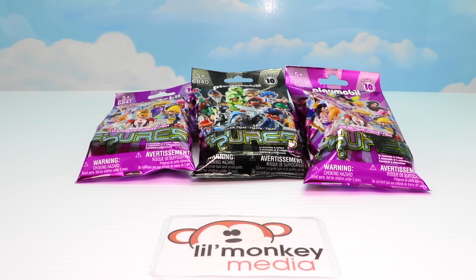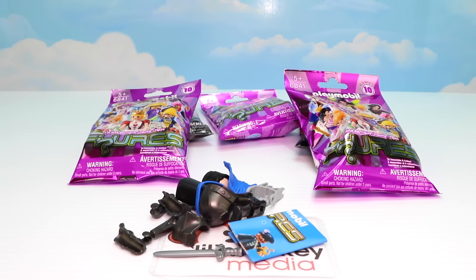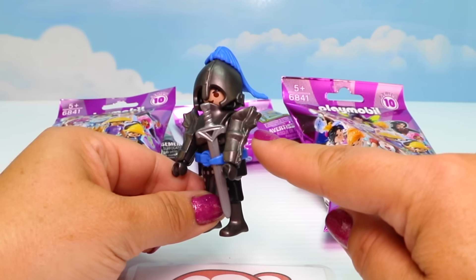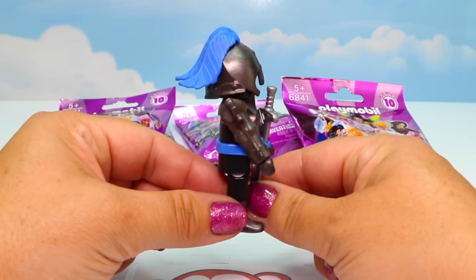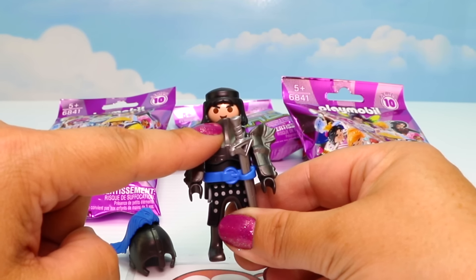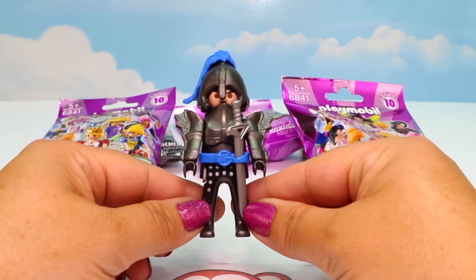We're down to our final six - let's do our black bag next. Looks like another new one! Here's our knight warrior. He looks amazing - he has an exceptional sword, and look at this armor: it's pretty fierce looking. His helmet is just as spectacular. If we pop it off, you can see his front armor plate is coming up to protect part of his face. Look at his eyes - he looks like he means business. There's our warrior knight!